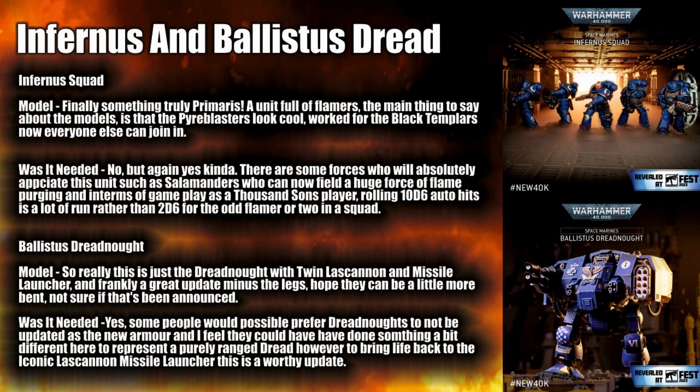This will offer a squad where you can advance them up the field and just purge the enemy in a huge number of dice. No matter what some people say, rolling huge amounts of dice every so often is absolutely fun. Rolling 5d6 on good numbers is fun, but when you're rolling 10d6 auto hits it just feels good.